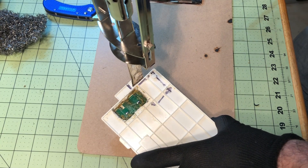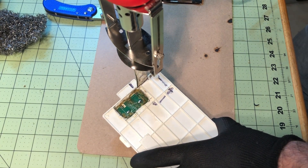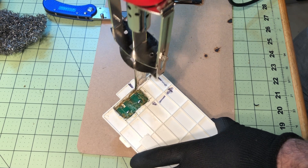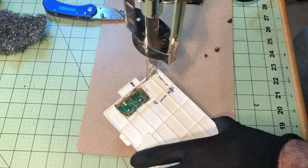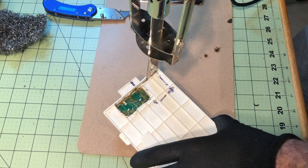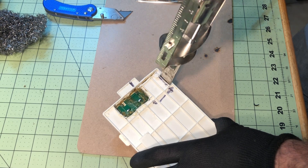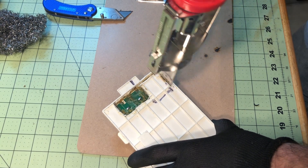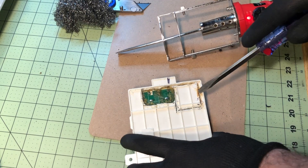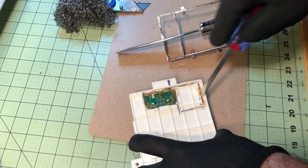When you go to make your cuts, you want to have the knife blade at a perpendicular angle and just press firmly down into the plastic. You'll feel it get to the bottom and then it just flattens out, and then you just move on to the next part.